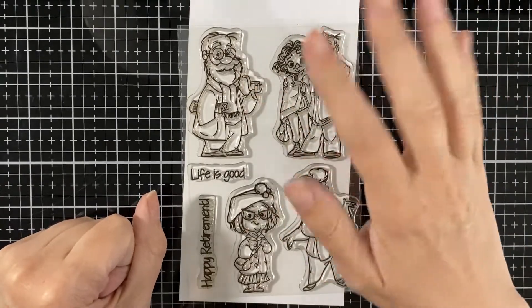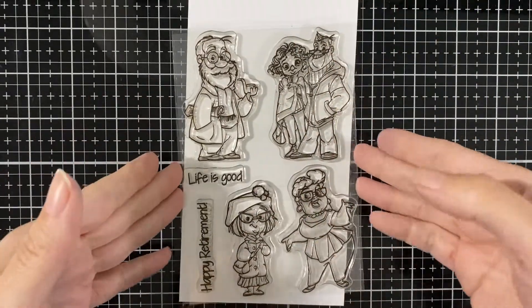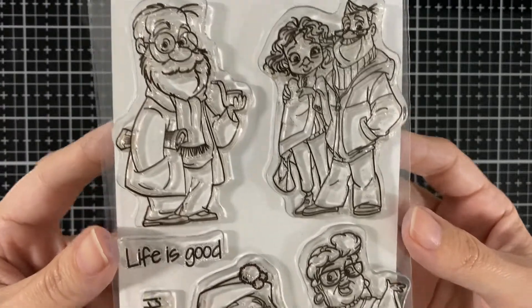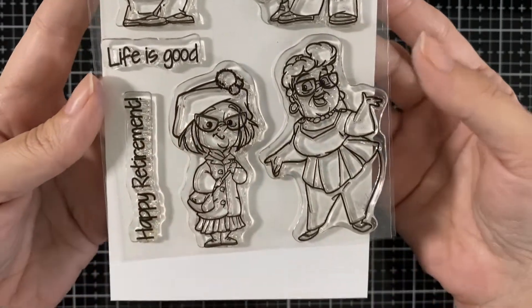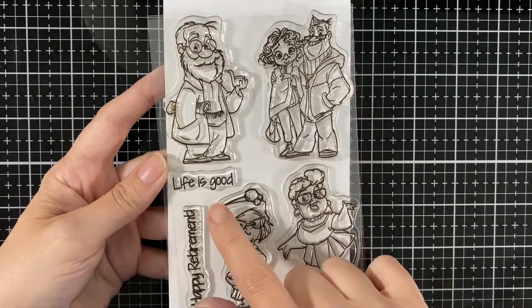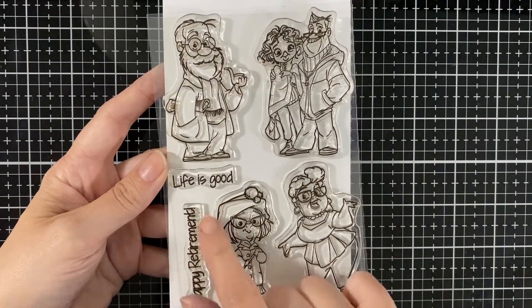Hello everyone, today I'm here for a CC Design social media blog hop. Here is the cute set I'm using today — it's the Retirement Life set, and I'll be using that cute couple and the retirement sentiment.